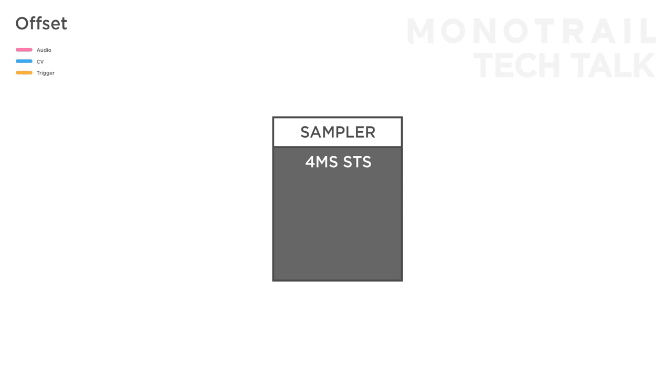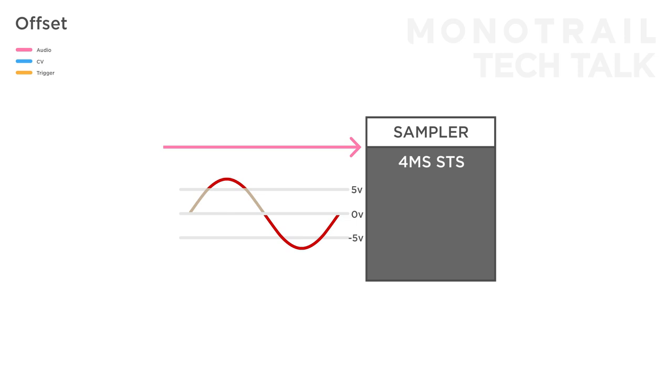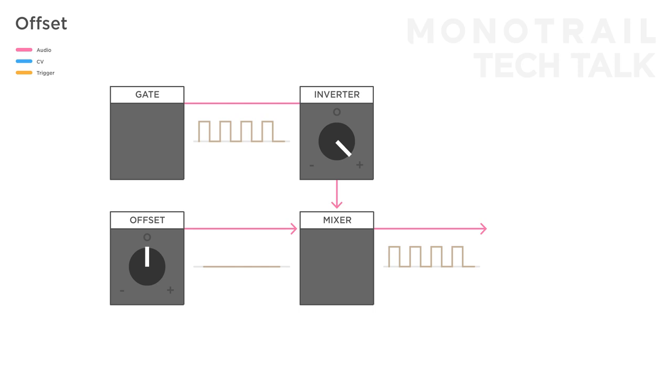You can also use this trick to bring a signal into a specific voltage range when needed. For example, I like using the 4ms Stereo Triggered Sampler, but it's a digital module and only reacts to signals between 0 and plus 5 volts. If I send in a regular sine wave LFO, the entire negative part will have no effect and the top of the positive part will be too strong. By attenuating the signal and then mixing it with some offset, I can bring the entire sine wave LFO into the 0 to 5 volt range and it will nicely sweep between samples. This also works to invert gate signals — mult a regular gate signal, invert it, then mix it with offset to bring it back into the positive voltage range again, and now you have an inverted copy. Attenuating or inverting and at the same time mixing the result with an offset voltage gives you a lot of control over your signal, and it's very often these little details that make a modulation sound great.